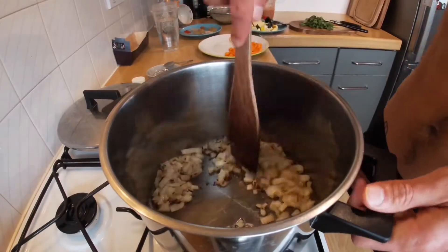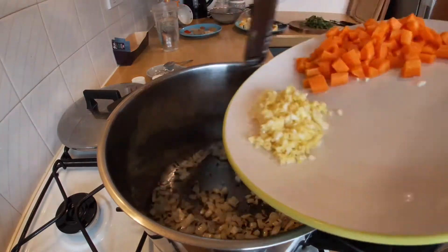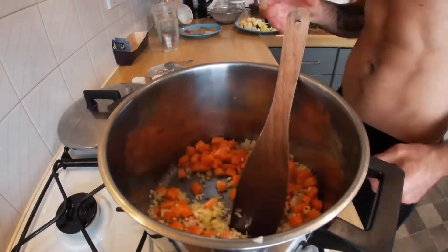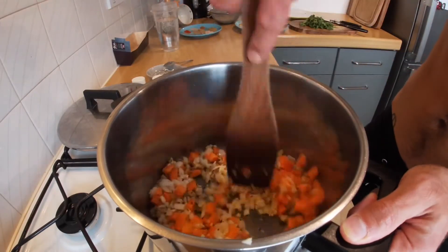We're going to cook these down for about two to three minutes or so, and then we're going to go ahead and add our garlic, our ginger, and our carrots, and then just mix that in.